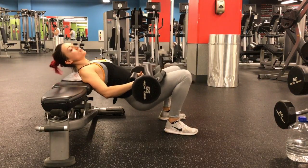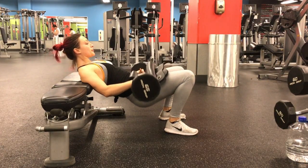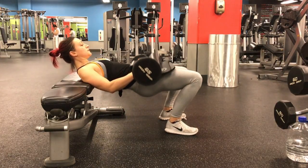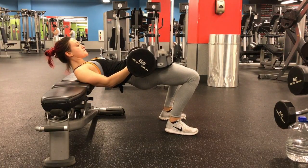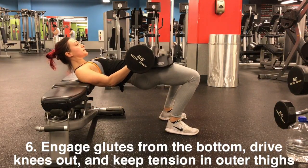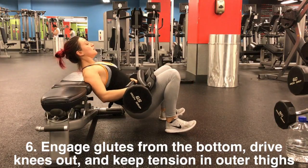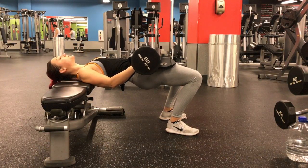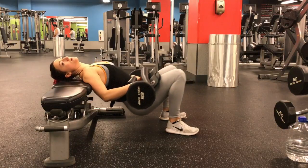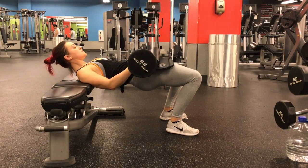Use your breath: inhale as you dip your hips down, and exhale hard as you thrust your hips up, squeezing your glutes as tight as you can at the top. When I dip my hips down, I re-engage my glutes with a hard exhale, drive my knees out, and keep pressure in the outsides of my glutes and outer thighs.